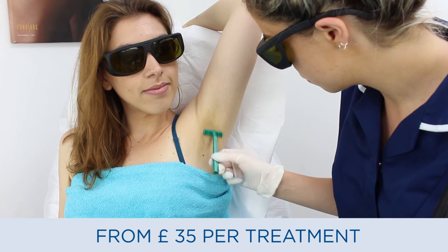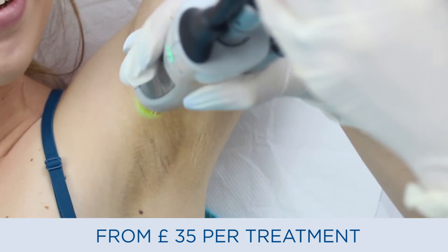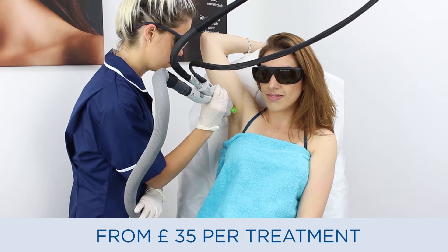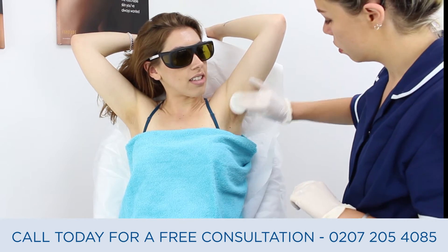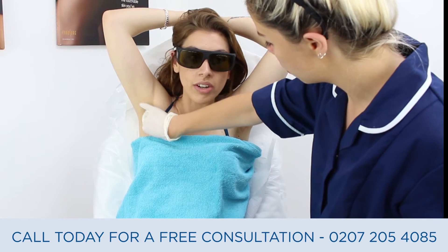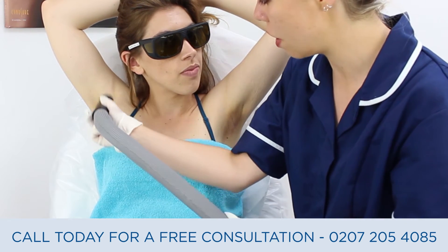Laser hair removal works by the laser targeting the pigment deep in the follicle. The laser sends a really high energy into the follicle, which then destroys it permanently. At any one time, only about 20% of the hairs are actually active and in the growing stage, and only then can they be treated. Typically, you need between six to eight treatments for permanent results.